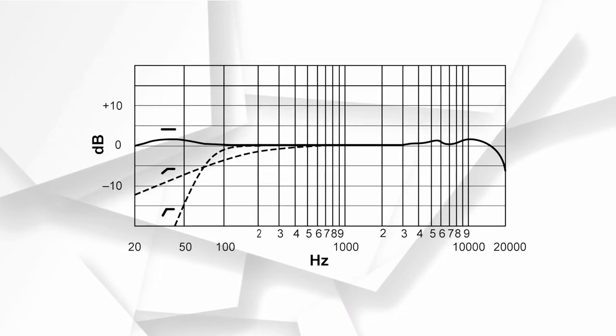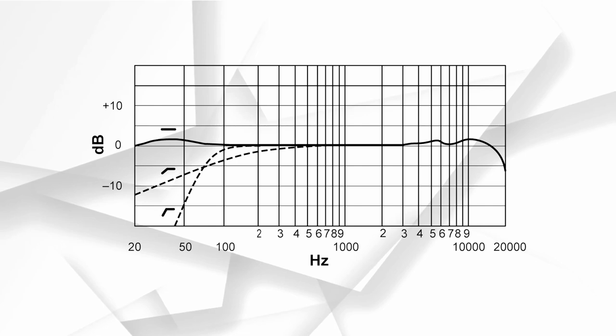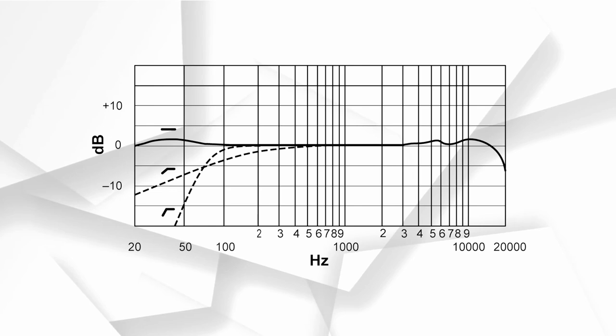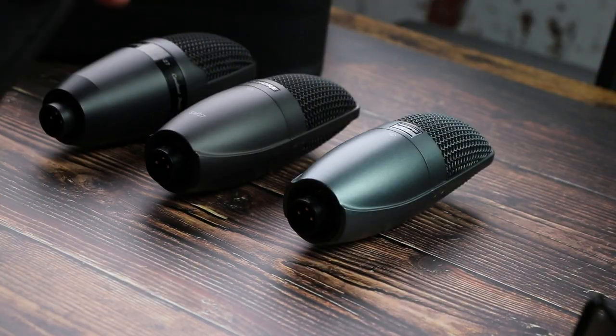Because this is the classic Beta 27, you're getting a really good frequency response — hence why it's so popular. On the low end you still have that slight bump we saw with the SM27, but instead of many bumps on the high end, the Beta 27 gives you fewer bumps and a flatter frequency response overall. This results in a warm, flat vocal that really makes your voice stand out and sound natural, which is exactly why this microphone is so popular.